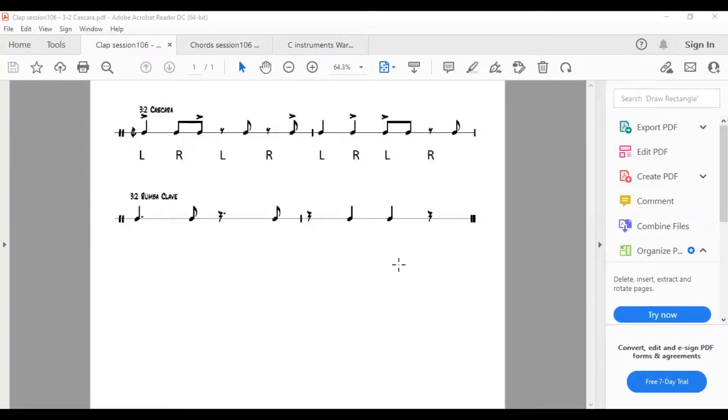There it is — a cascara pattern. Cascara is the shell of a drum; usually in Latin music they might tap the side of it with a stick. I'll just bang out a rhythm — that top rhythm is a traditional one. It does appear in Cuban music traditionally, but these rhythms find their ways into all music through musical osmosis. I've shown it in context with what's called a rumba clave underneath, which is a two-bar fixed pattern, and the two lock together. We're just going to clap the top one.